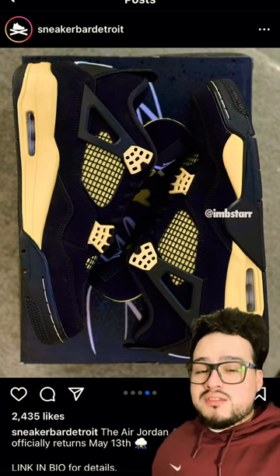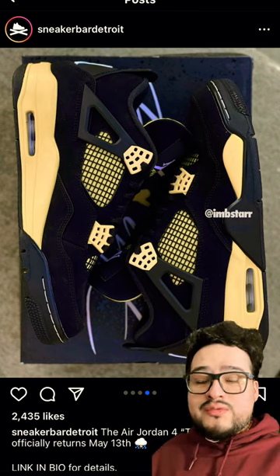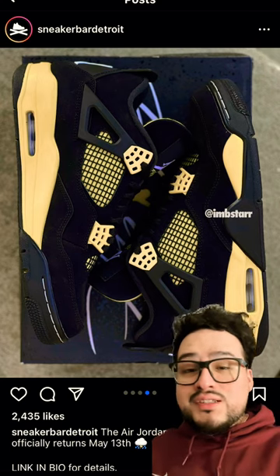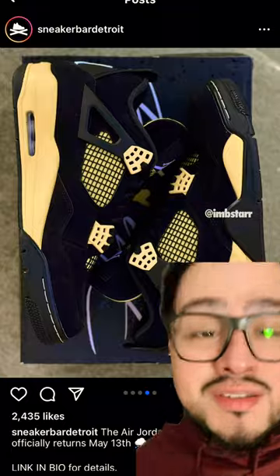They really had us, because everything looks nice about these — the box, the shape of the shoe, the actual color is right. It's just the fucking white stitching on the toe box that messed it up. Like, why, Jordan Brand? Why? Why?